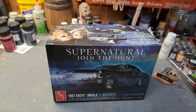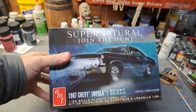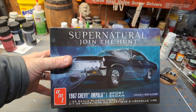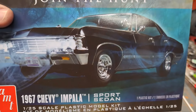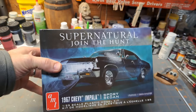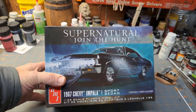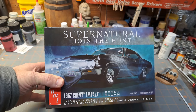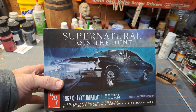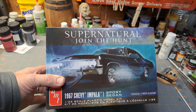Hey guys, welcome back to the garage. Happy Friday, I hope everyone's having a great start to the weekend. I wanted to come back and revisit this kit. I had it in my last video just as a stash add, but I want to go a little bit deeper into it - mainly for what it is, being the four-door sedan from the TV show Supernatural.